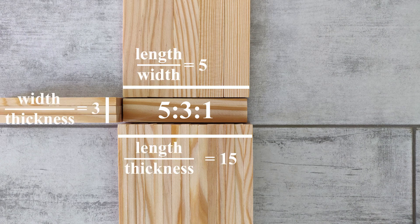All the reviewed planks have 5-3-1 length ratios, meaning that the width is 3 times the thickness, and the length is 5 times the width.